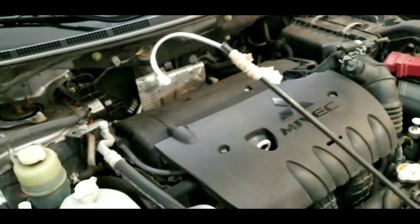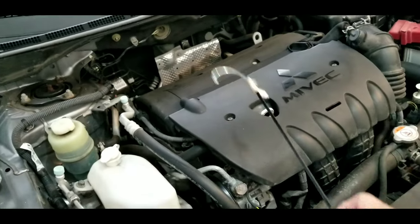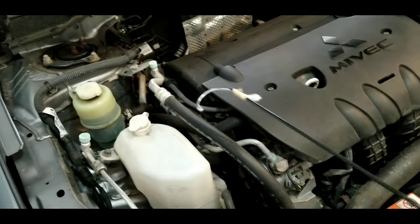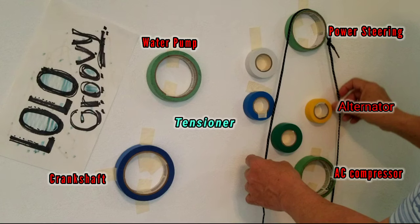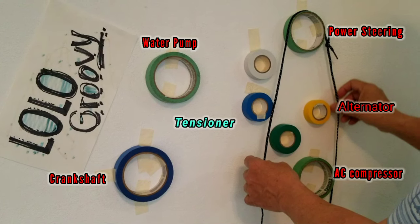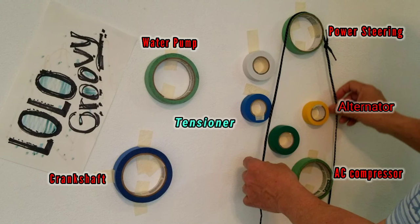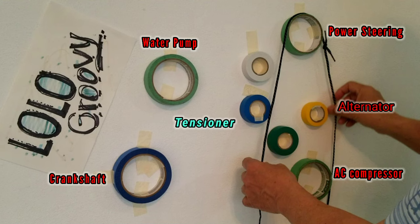Before I install the serpentine belt, I make sure that I have this improvised tool. I call it a simple hook. It is very difficult to take video of the actual installation of the serpentine belt, so I came up with this idea to show you step by step on how it was done.